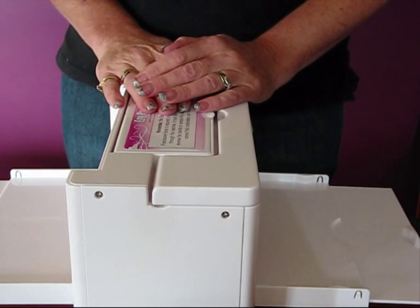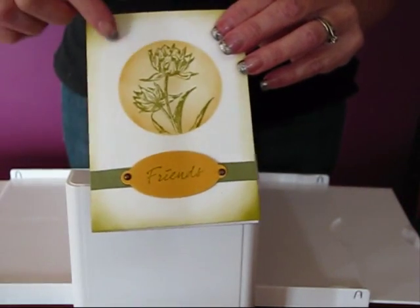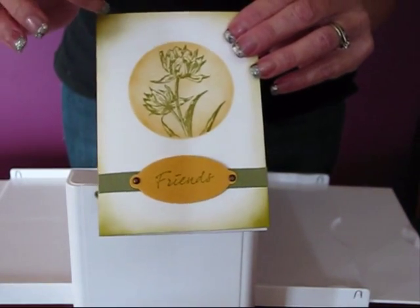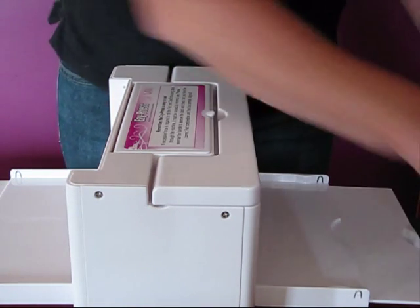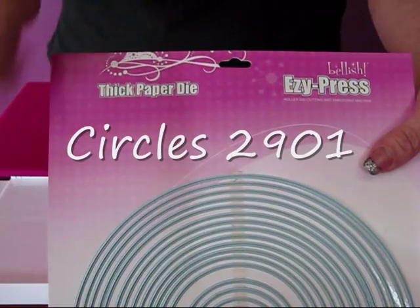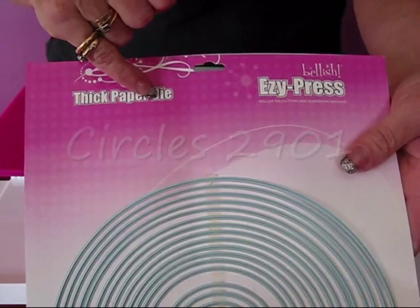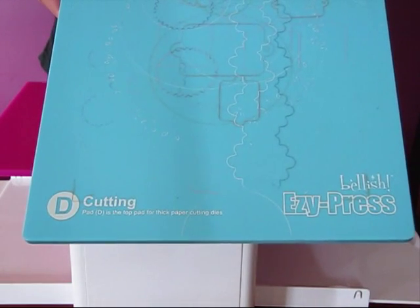What we need to do for our reverse masking technique is we need to cut out a circle. We're just going to do that out of a bit of A4 printing paper. So what we need is our base mat A — and on the dies it tells you what mats to use. This is a thick paper die, so we need our thick paper cutting mat, which is right here.